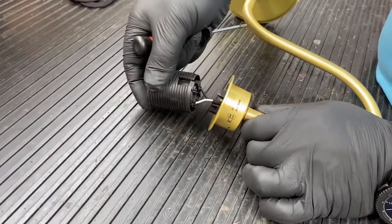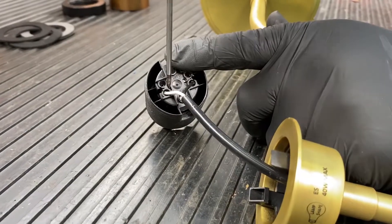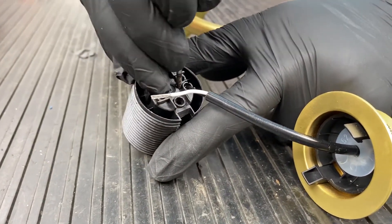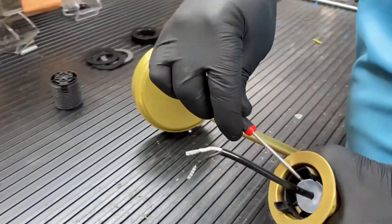Release the top of the lamp holder by pulling out the locating pins. Remove the wires from the lamp holder. Take out the isolator.